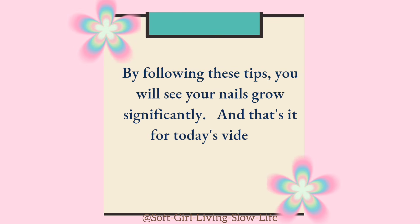And that's it for today's video. Hope you found it useful. See you soon.